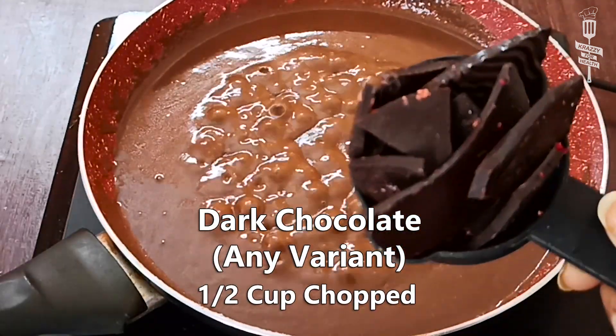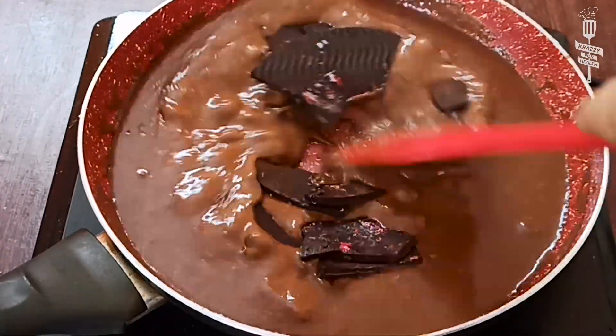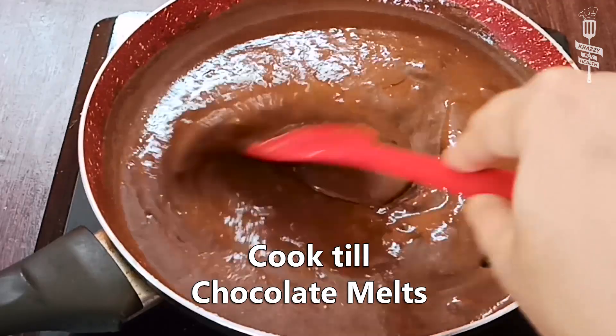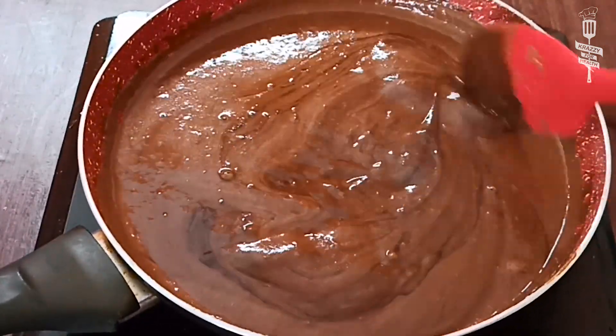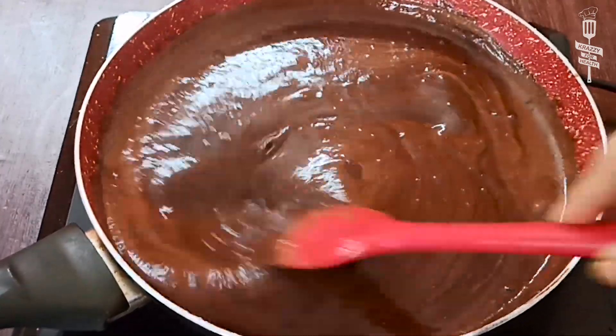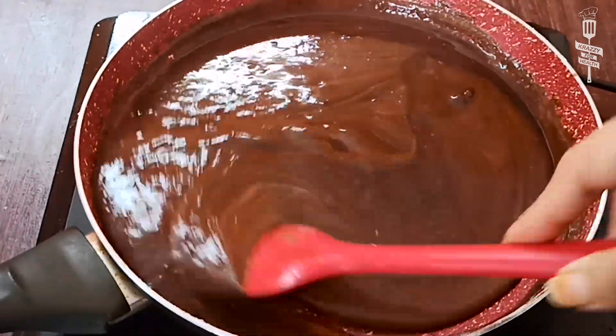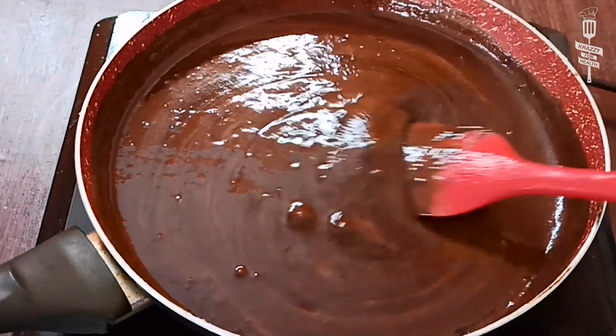Now we will add dark chocolate. I have used normal dark chocolate, broken into pieces. You can add any chocolate available in the market. Adding chocolate will make the sauce more rich, chocolatey, and tasty. Once the chocolate is melted, stir well for about 5-10 seconds.